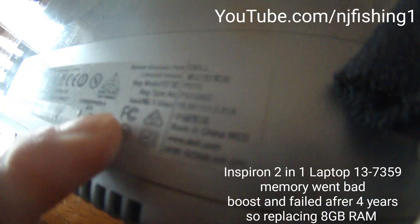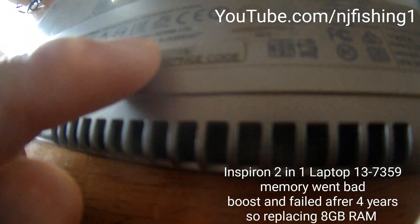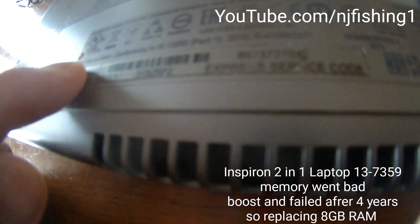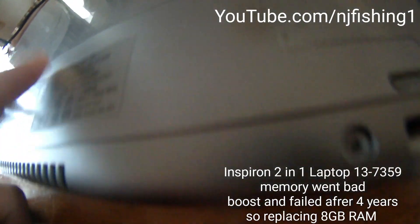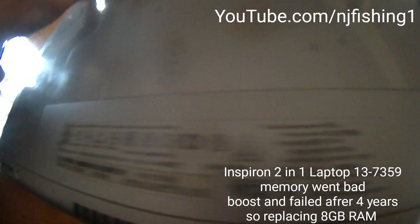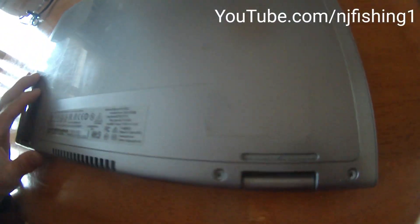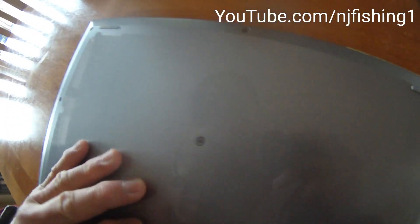This is a Dell Inspiron, a 2010-2014 model. It's a touchscreen — very nice — running version 7.0. I can't do anything at the top because the memory is gone, so I'm going to take it apart and see what's going on here.